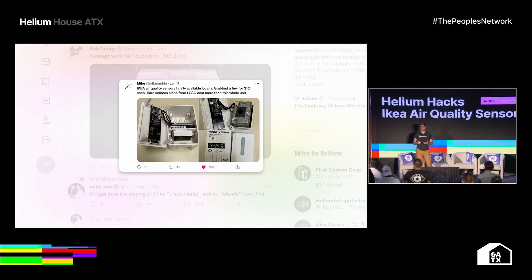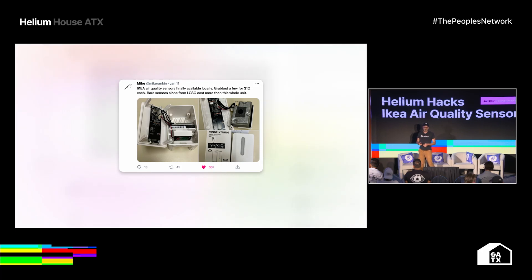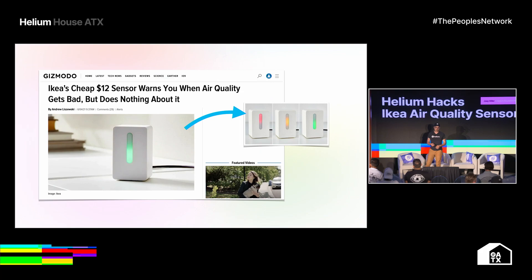I came across this post, and it was somebody doing a teardown of this IKEA air quality sensor. It's not something I'd ever seen before — it's always exciting when there's something on IKEA's shelf that we can hack. I think everyone's got that interest in IKEA hacks, probably especially this audience. This is — I'm going to only say this once because I'm only going to butcher it once — the IKEA Vindiktning. It's basically just a little PCB and what is otherwise a commodity air sensor, and seeing the price on there for $12, that's super cool.